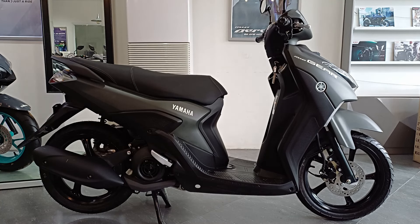At doon nagtatapos ang ating walk-around review kay Yamaha Mio Gear 125. Comment na lang kayo sa baba kung anong masasabi nyo sa motor na to. At kung mahilig kayong manood ng mga reviews ng mga motor, pwede nyo bisitahin yung channel natin. Pwede rin kayong mag-subscribe para updated kayo sa mga bagong uploads natin. Maraming salamat sa mga tumapos ng video na to, and sa susunod ulit.